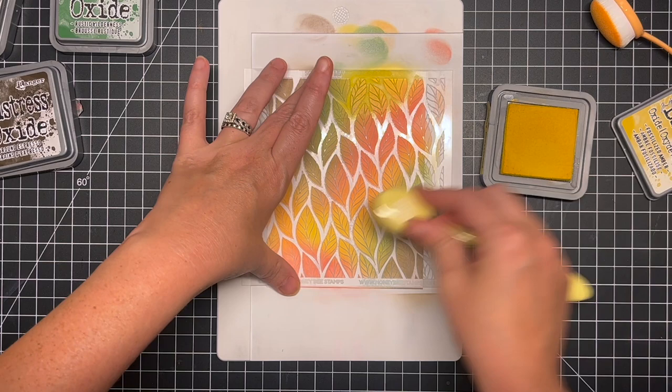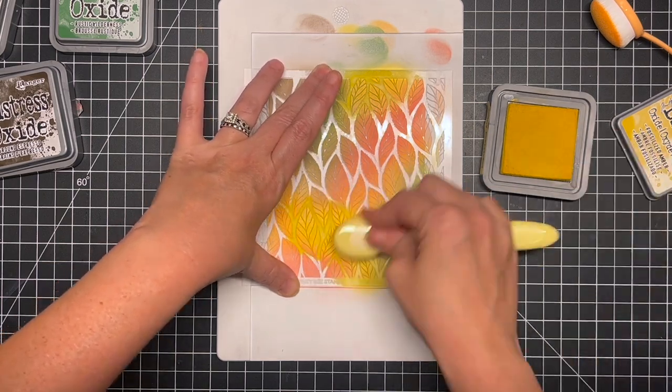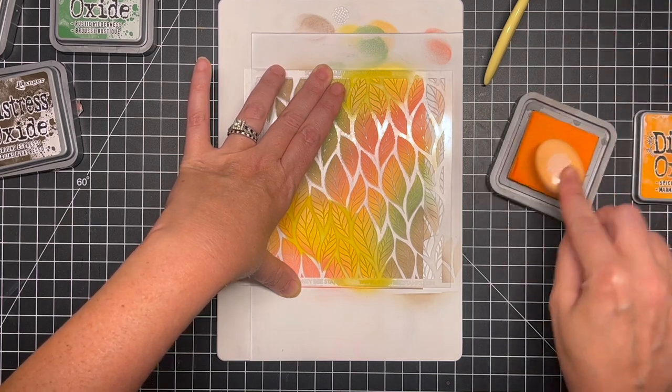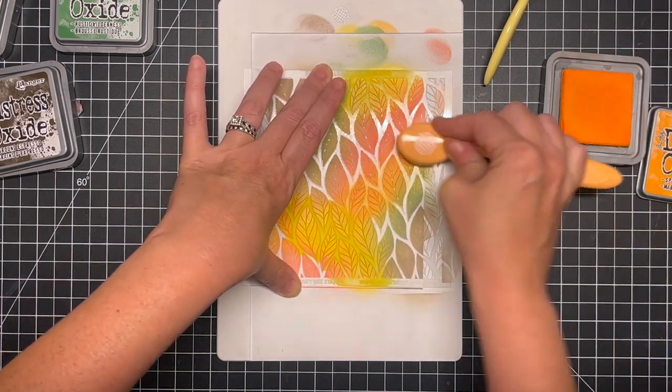I'm going to go into my yellow areas and you can see I'm trying to go in with a heavier hand, just to intensify that color so that it stands out against the lighter colors that we used earlier.